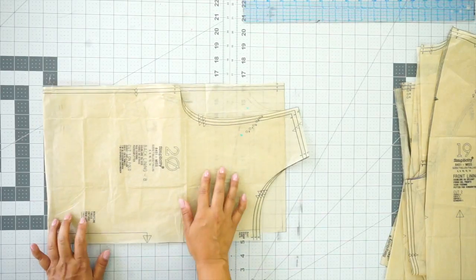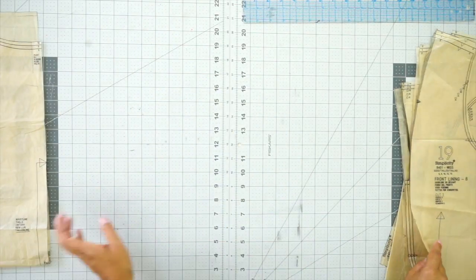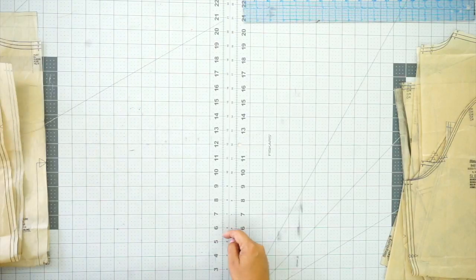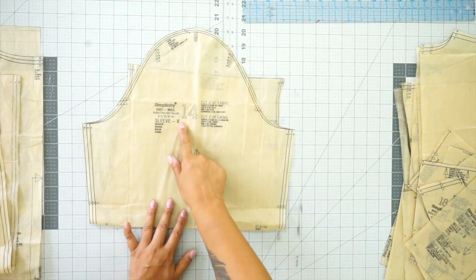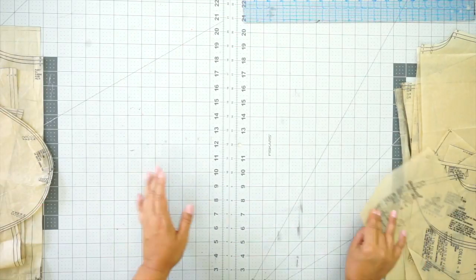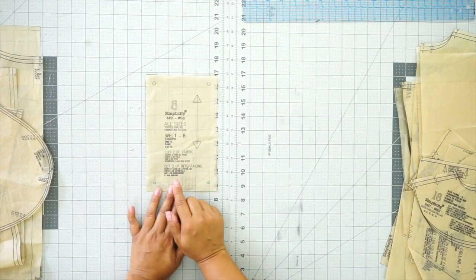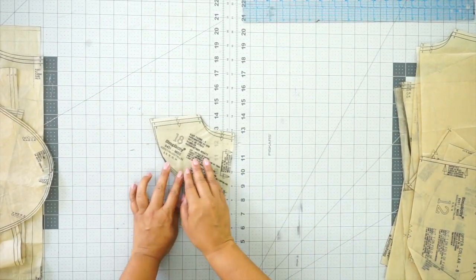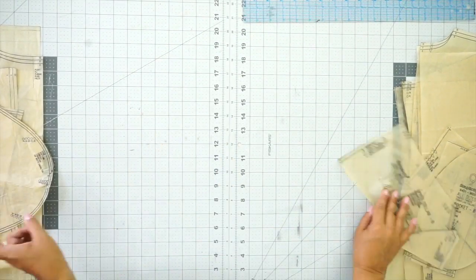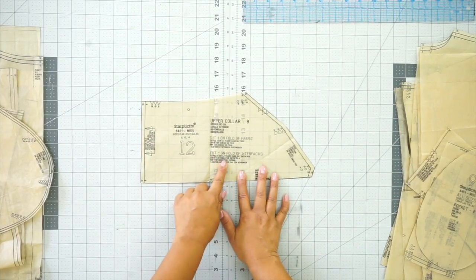Now let's go over the pieces we're going to need. You're going to need pattern piece number 20, which is the back lining — cut this on the fold out of lining fabric. Then cut pattern piece number 19, the front lining, and you're going to cut two out of lining. Pattern piece 14 is our sleeve and you're going to be cutting two of fabric and two of lining. Pattern piece number 8 is our welt pockets — cut two out of fabric and two out of interfacing. Pattern piece number 18, the back facing — cut one on the fold of fabric and one on the fold of interfacing. Pattern piece number 12, the upper collar — cut one of fabric and one of interfacing, both on the fold.